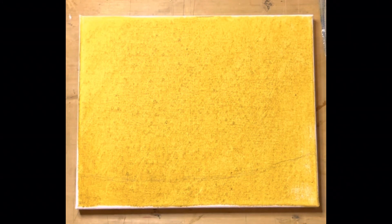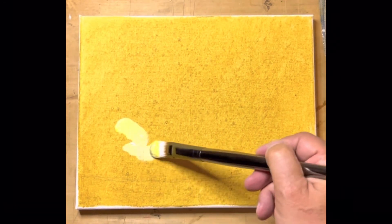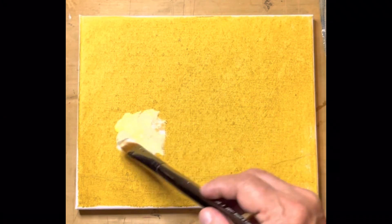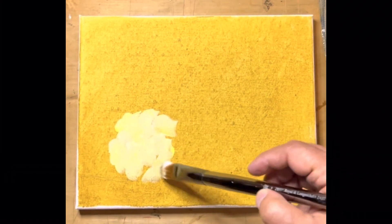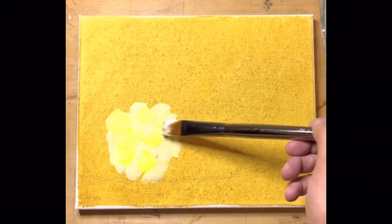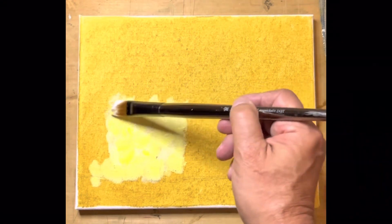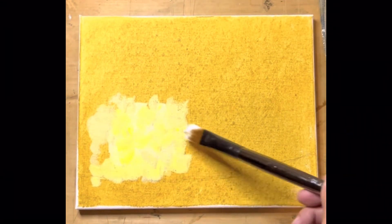Now we're going to go ahead and start the painting. I'm going to dig into my white and into the lemon yellow — we've got a really nice color. We're just going to be applying this to work; we want this to be painterly. I'm not going to be trying to hide brush strokes — I want them there. I want the viewer to be able to see it. I'm just bringing chunks of paint up and laying it down, letting it kind of run off the brush.